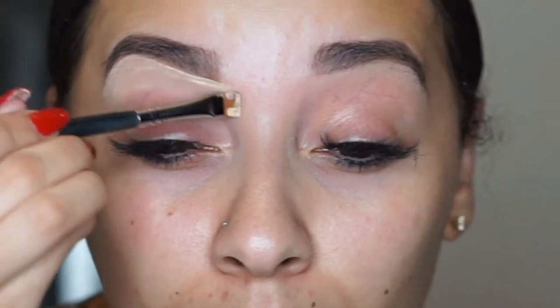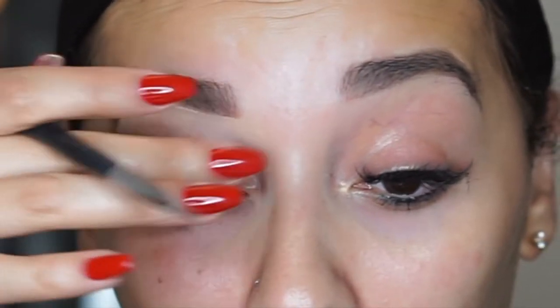It's one of my favorite eyeshadow bases just because it doesn't crease my shadows. It keeps it nice and matte, but my shimmers still show up really really pigmented with this base.